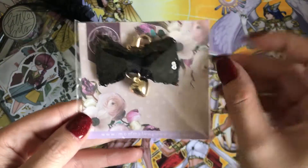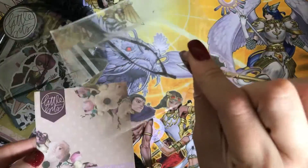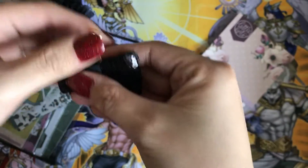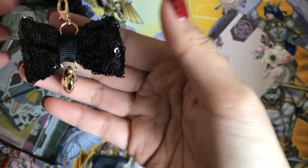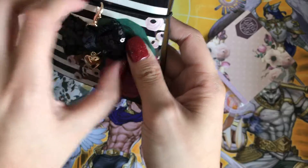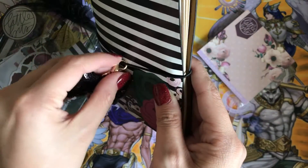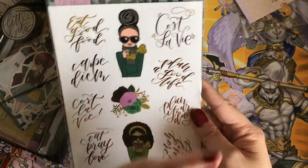Next we have the bow charm clip. I'm going to try and take it out for you guys. The bow is kind of uneven, but I think I can move it a little bit to get it even — there you go. You can clip it on. Look at that, it's so pretty! Well, I clipped it the wrong way, but there you go — it's so cute. And then we have the stickers. These are so adorable — that's my favorite item in this box right now.